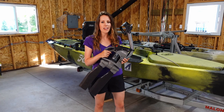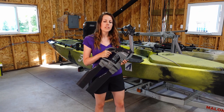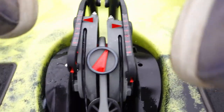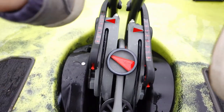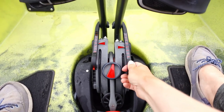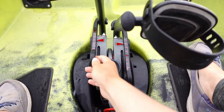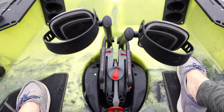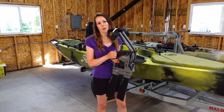Steering is very simple on this kayak. On the left side just above the rudder there's a handle for the 360 drive, and on the drive itself there is a big red arrow that indicates the direction the fins are pointed. Additionally, you can adjust the pedals based on your height — there are eight settings and you simply pull up on the button and slide it into the setting that works best for you.